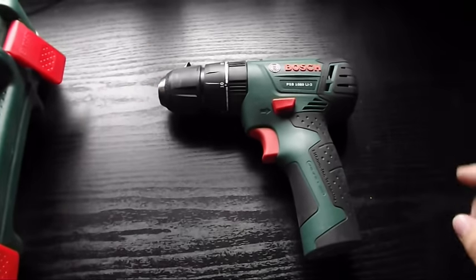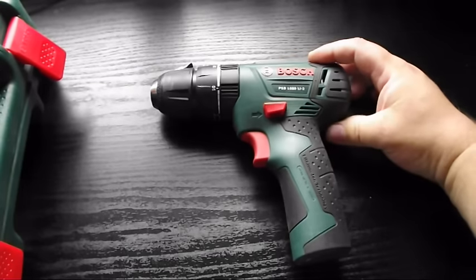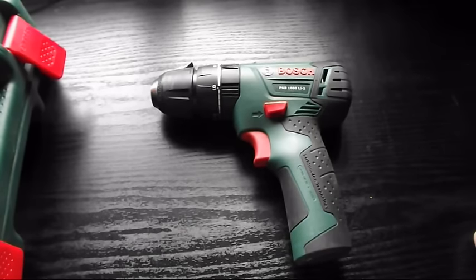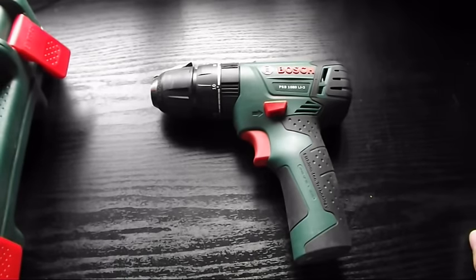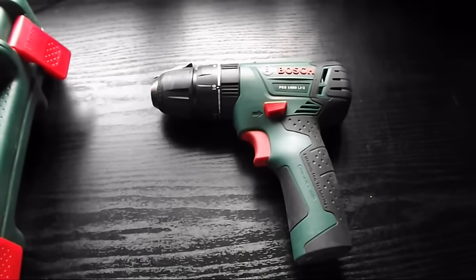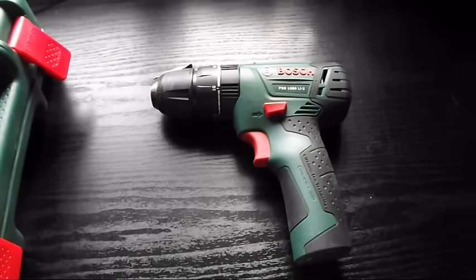The only gripe I've got about this particular version of screwdriver come drill is you can't actually replace the battery. There is a version where you can swap out the battery and buy other batteries also. I have seen somebody take one of these apart on YouTube and replace a battery. I think it comes with an 18650 cell, but I can't say that for sure, but there are other videos on YouTube showing somebody taking one apart and changing the battery.